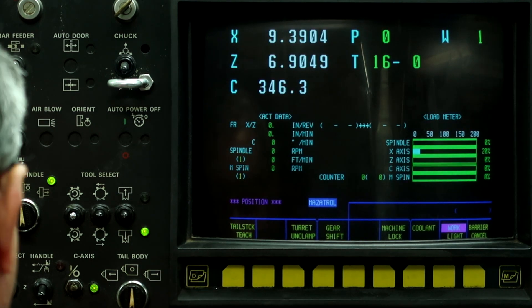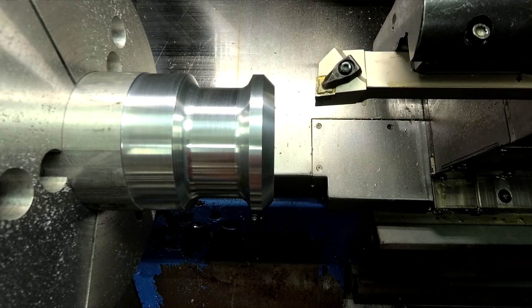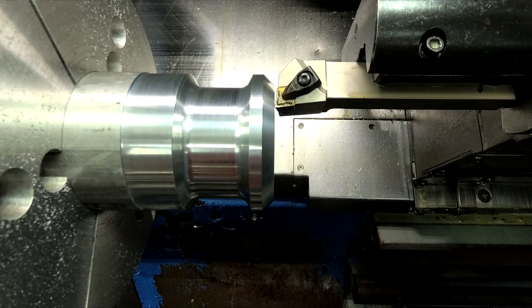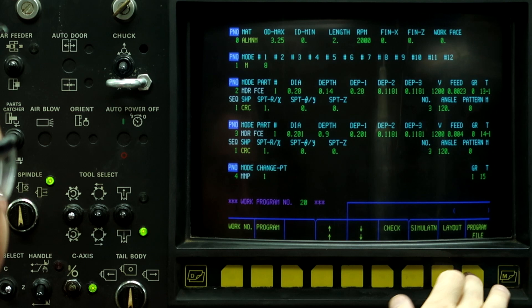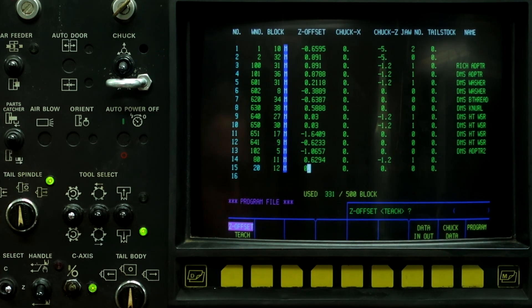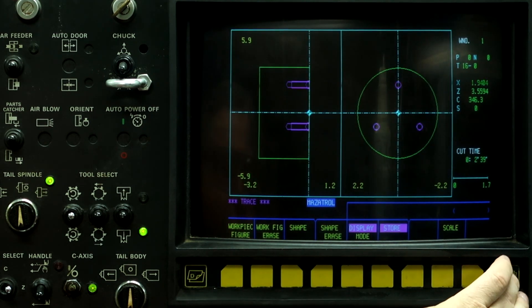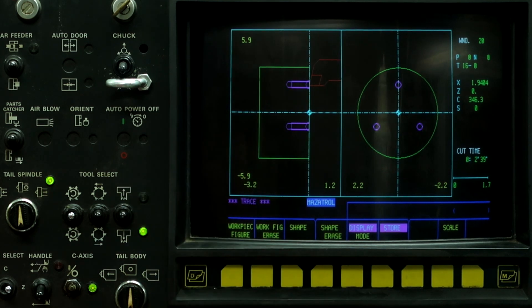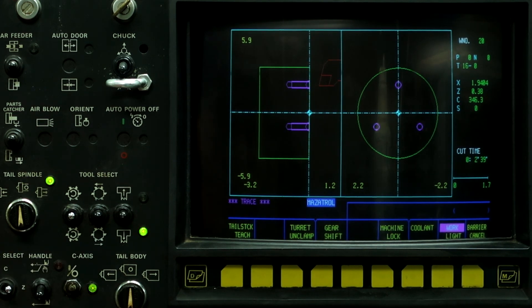Alright, let's set the work shift. We'll bring up a turning tool that's already been probed. That's close enough. Program file. Z offset teach, zero input. Auto, work number 20. And now we can see our turning tool just like it is over here. So now we're ready to run the part.